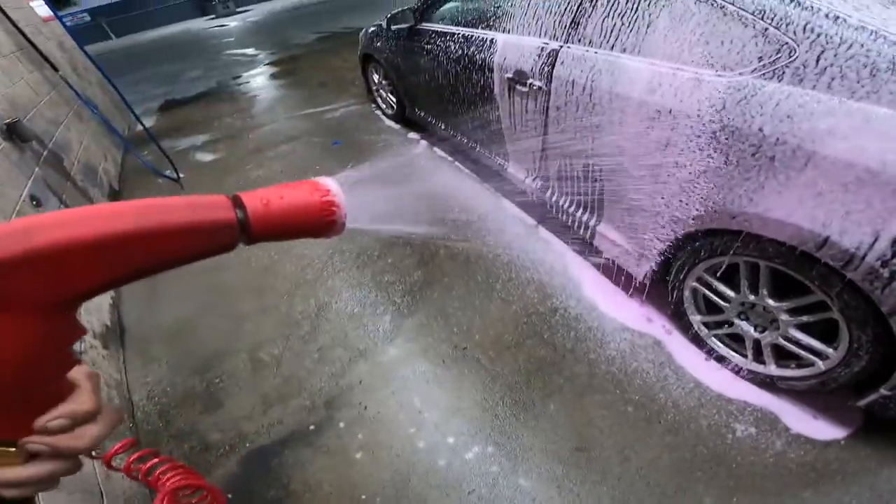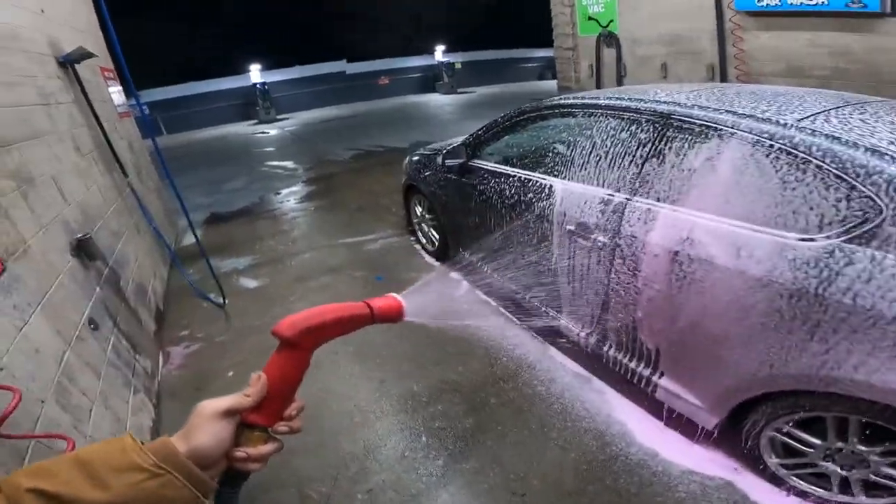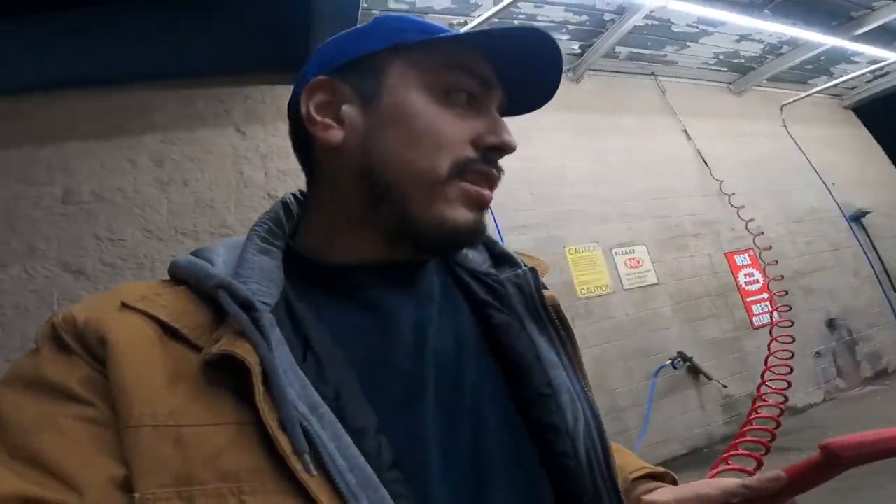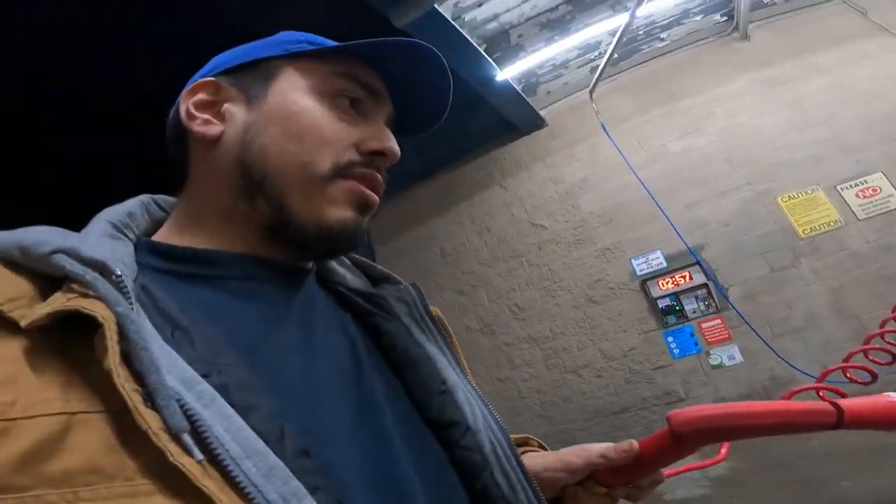As you guys saw earlier in the video, I changed my oil in the 2007 Scion. I went to Home Depot with my grandma, and now I'm going back home to relax. But before I do that I'm gonna wash my cars, including the Scion. Right now I'm washing the 2001 Camry — looks like this month's color is pink. Last month it was blue; I honestly hope they make it green one day, it's always been pink and blue.